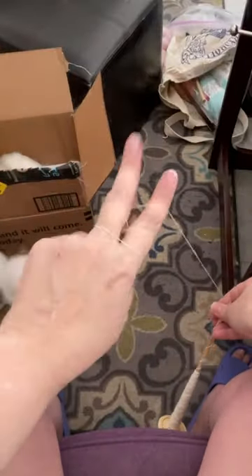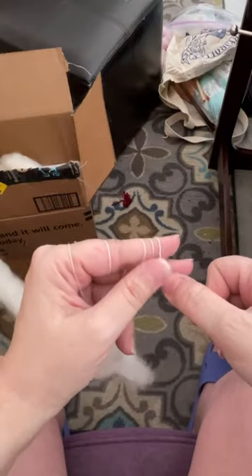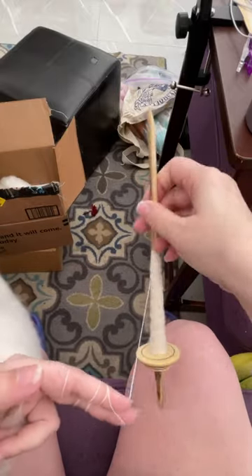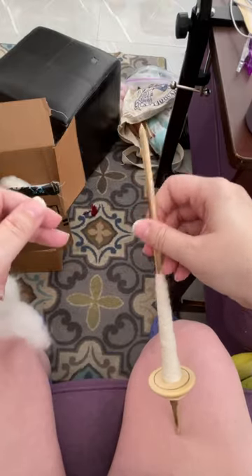Purchasing this, not only am I helping to support one of the great fiber teachers in the world, Abby Frankemont, but I'm helping to support continuing an unbroken tradition of spinning fibers and weaving in the Andean regions of Peru. So loving this new drop spindle.